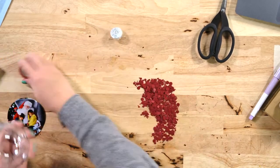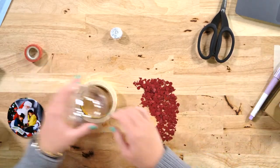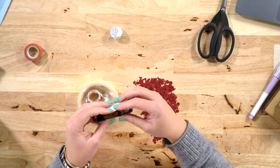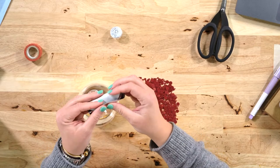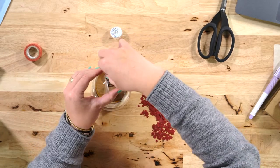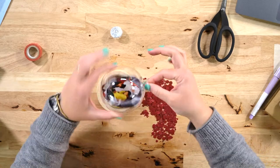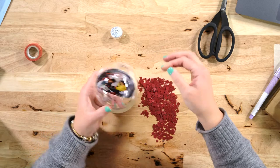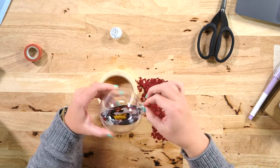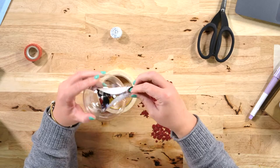I have washi tape here to keep it steady. What you want to do is just gently roll the transparency like this — do not crease it, but roll it so the tab is right here. Then we're just going to put it in there, let it open up, let it flatten out. It should rotate a little but the tab shouldn't go down into the neck. You can take it out by gently pulling it out and put it back in.